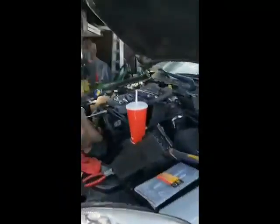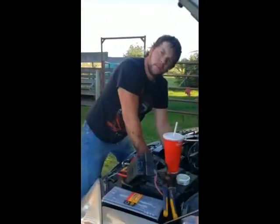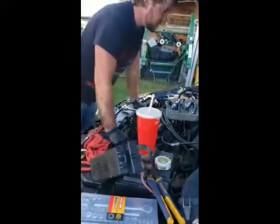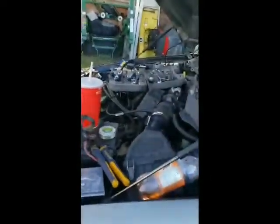He's got parts everywhere. I gotta get — I'm gonna get 360 heads and throw them on there. Yeah, that's a good way of calling it.